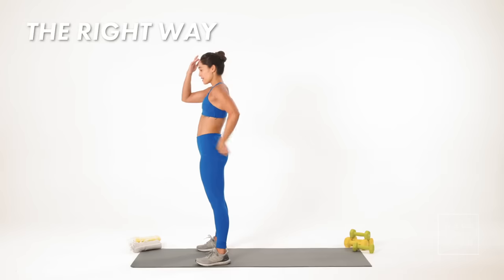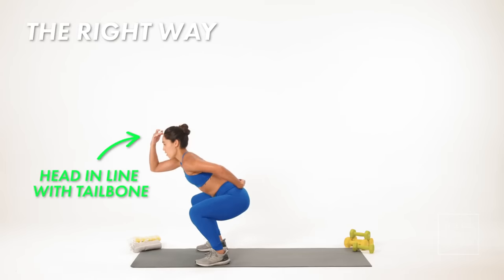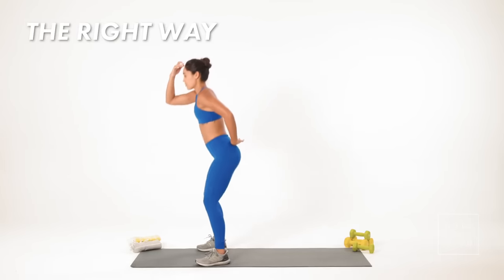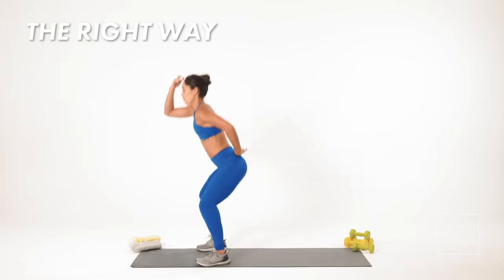From there I'm coming into a squat. Head stays in line with my tailbone, knees go out wide, and I'm dropping straight down but my chest is staying up. So here's my squat — I went from my jump right into my squat.